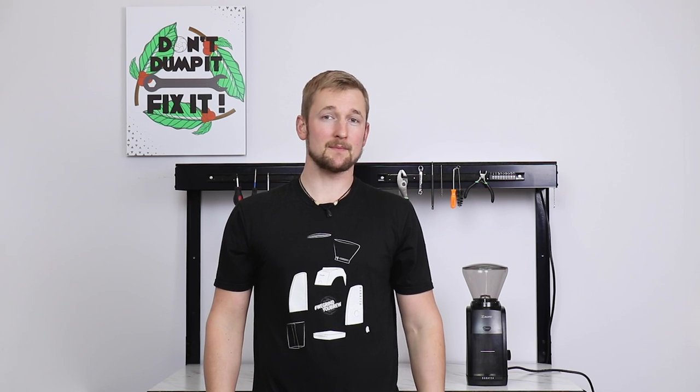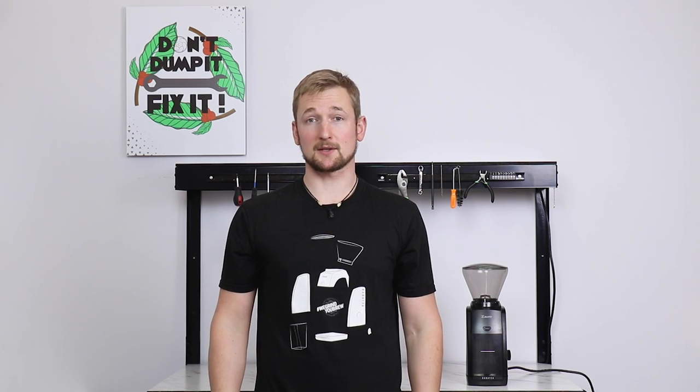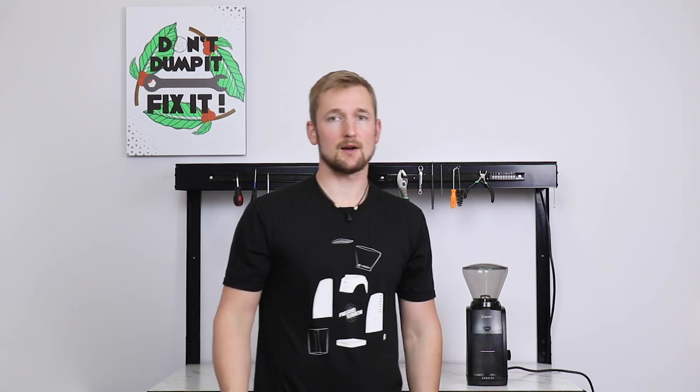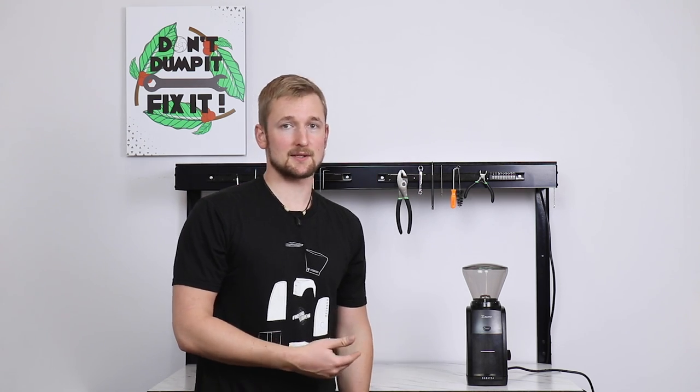If there are flavors in your cup, something about your brew, or something about the grinder that makes you wonder if it's working to the best of its capabilities, follow along. I'll help you take apart the grinder and inspect the pieces.